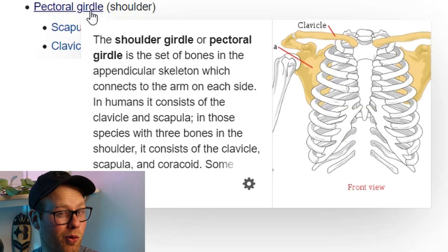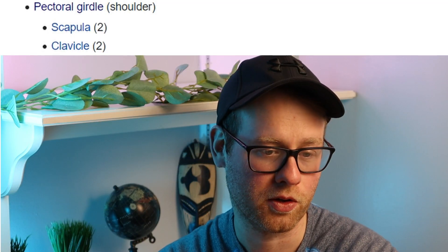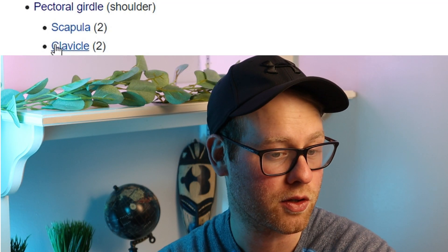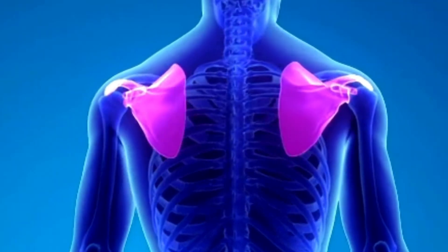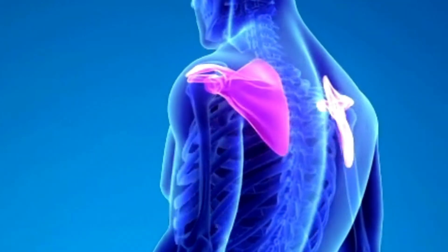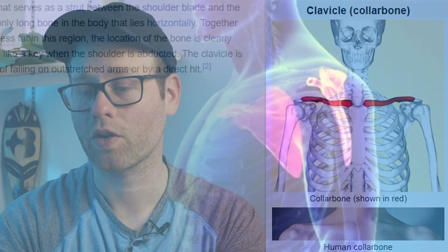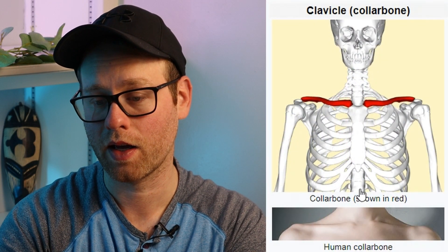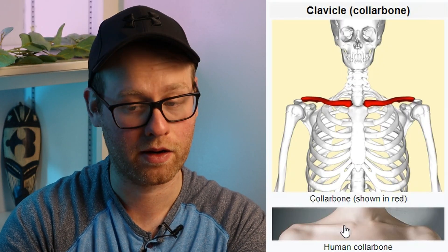Next up we're gonna talk about the pectoral or shoulder girdle. That shoulder girdle consists of two different bones: your scapula and your clavicle. Your scapula, or shoulder blade, is the wing-shaped bone located on your upper back. And then your clavicle is your collarbone, located on the top of your shoulder.